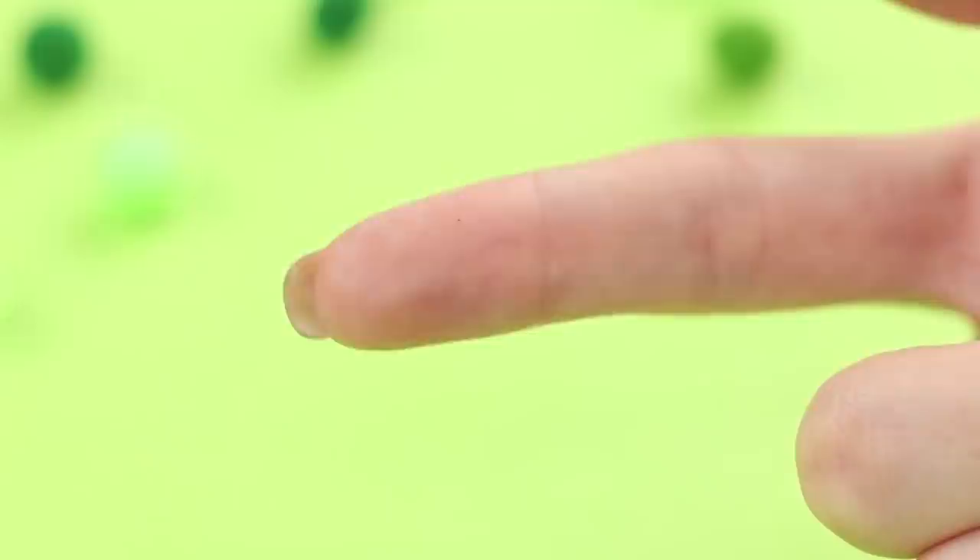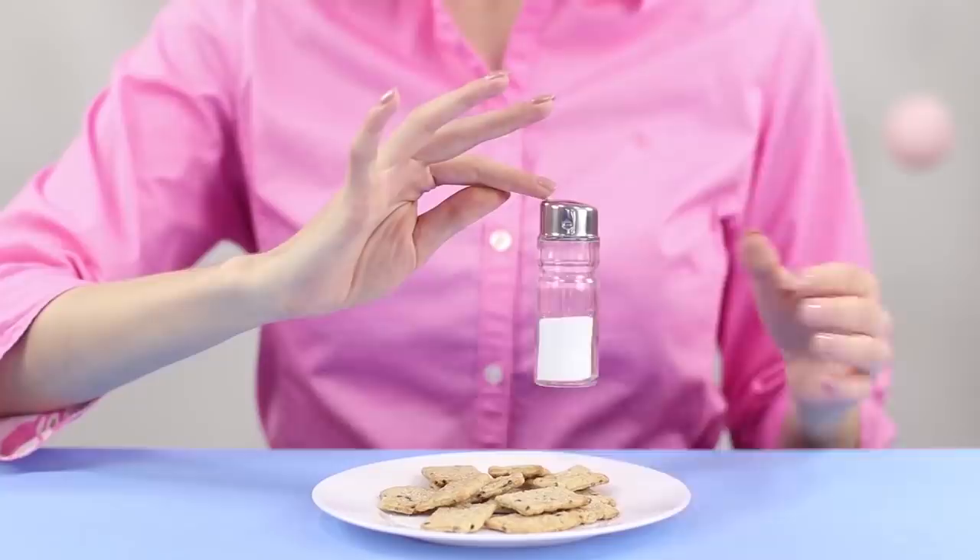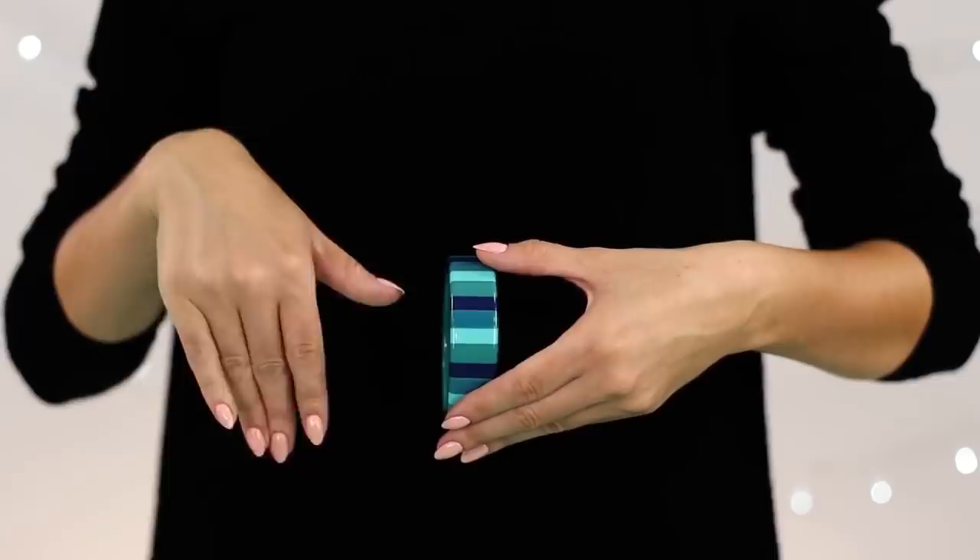Let's show an excellent trick for pranking friends at lunch. The salt shaker hangs on the finger as if magnetized. You will need double-sided adhesive tape. Attach a piece of scotch tape to your index finger and glue a toothpick to the finger so the point slightly extends beyond the edge of the nail. Insert the tip of the toothpick into the hole of the salt shaker and raise it. The effect of wow is guaranteed!